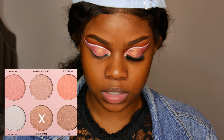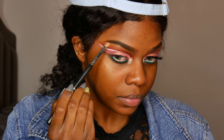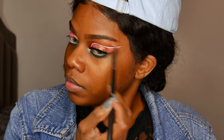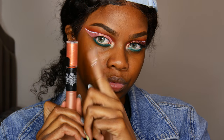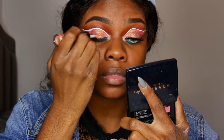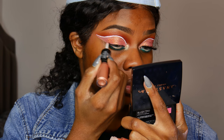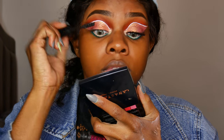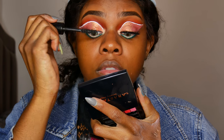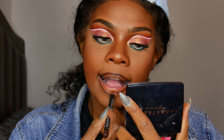Next I'm taking the Anastasia Nicole Glow Kit and the color I'm using is Glow Getter. After that I'm using the Revlon Photo Ready Eye Art in Peach Prism. This is my first time using this — I didn't really like how it ended up turning out, but I think I might have used a little too much.